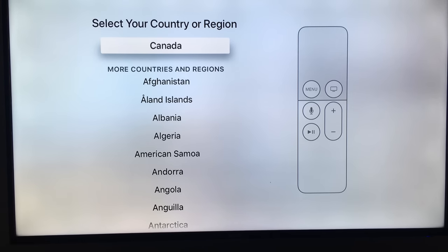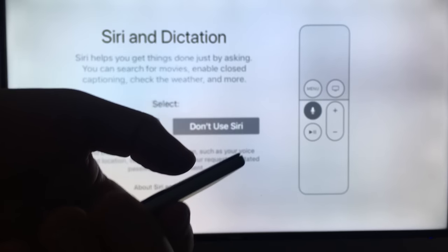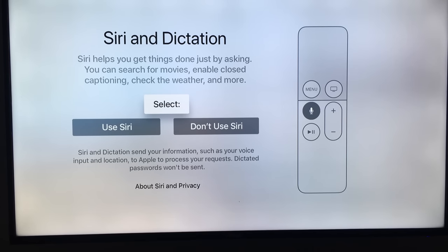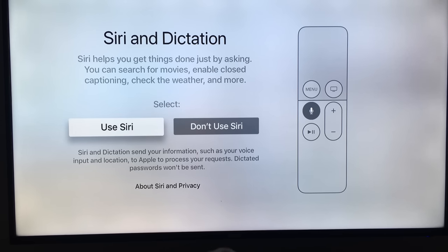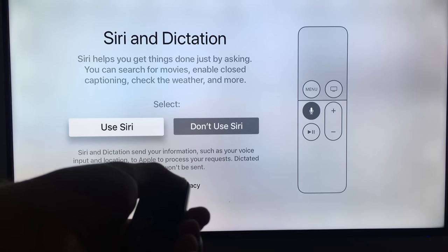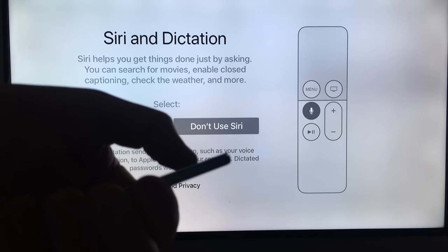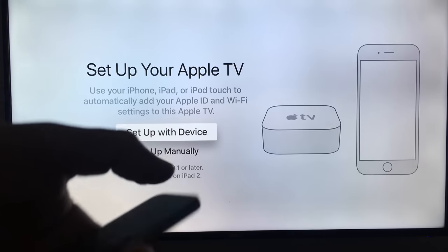You can choose any language and any country. Right now we're just going to choose Canada. Then you can choose whether to use Siri or not — I recommend using Siri. Scroll down on the controller and select 'Use Siri,' then click to confirm.